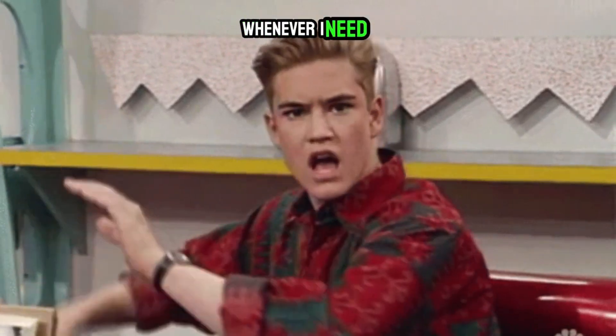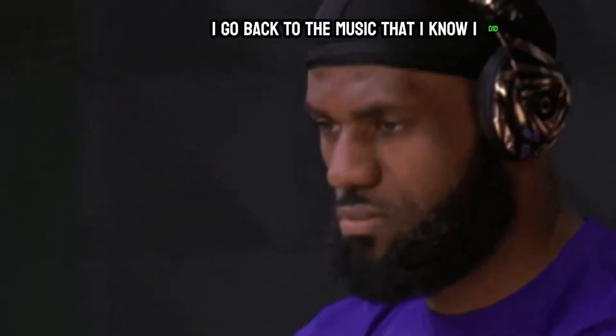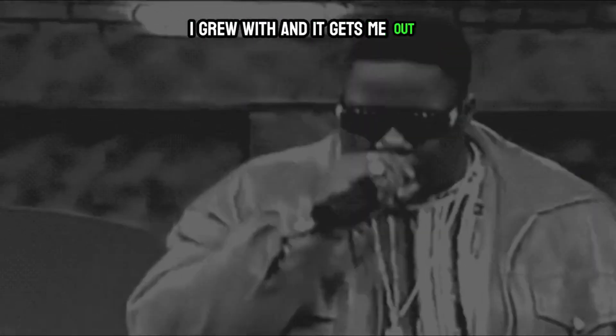I've been using this method for years. Whenever I'm in a slump and need to be inspired, I go back to the music that I know, that I dig, that I grew up with — and it gets me out of that slump and helps me gain inspiration to start making dope beats again.